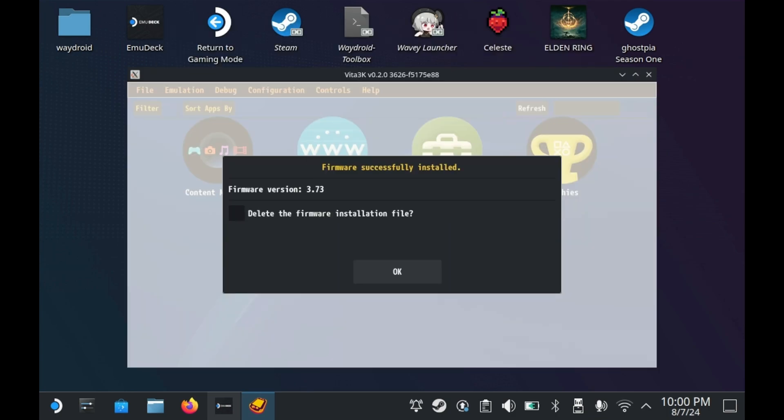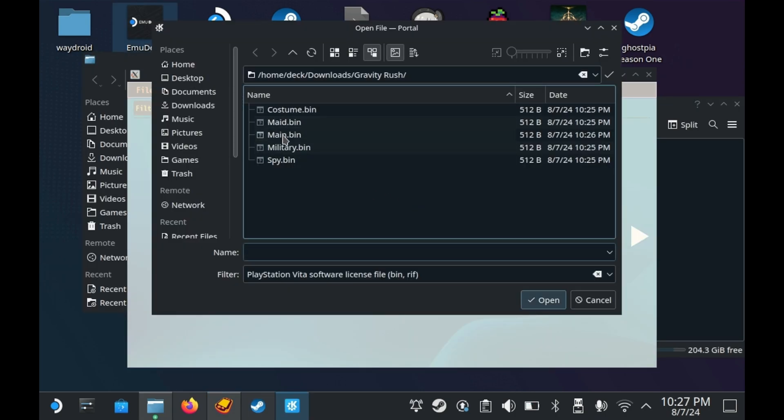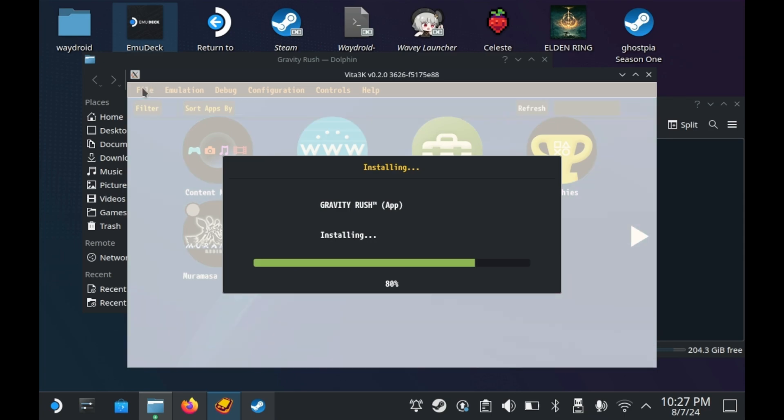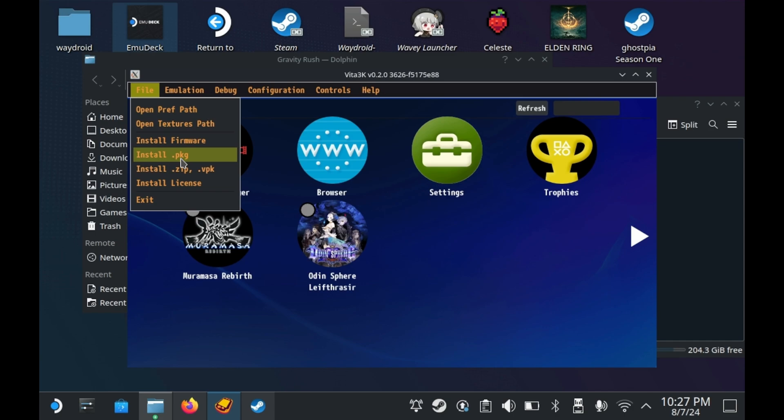Unlike most emulators where you can just run games directly off a ROM file, Vita3K requires you to install the game onto Vita3K's NAND. In order to install these, you need either a work.bin file for the selected game, DLC, or update, or a ZRIF code. Either one is required to decrypt the game and successfully install it. Most dumps of Vita games come in the form of PKG files, which tend to be encrypted and require either a corresponding work.bin file or a corresponding ZRIF string. Do note that obtaining either of these when you don't own the game is considered piracy, but you'd be hard-pressed to find any Vita games still on sale today.